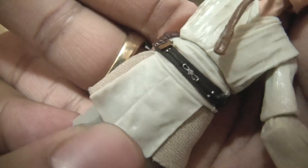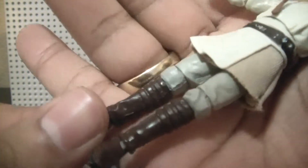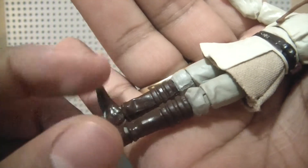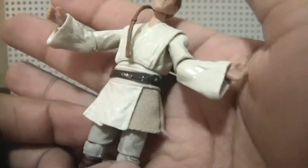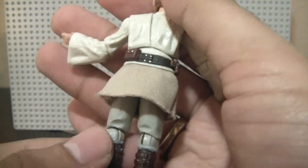The belt looks good — some nice detail there. The boots are nicely sculpted. Overall I do like the body of the figure, not so much the head, but definitely the body.